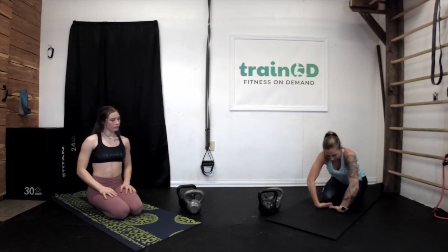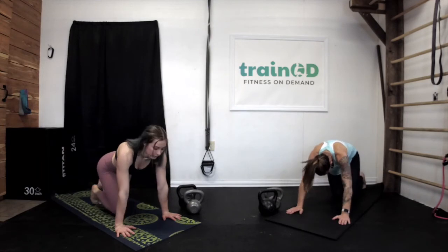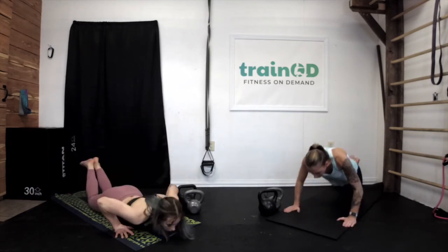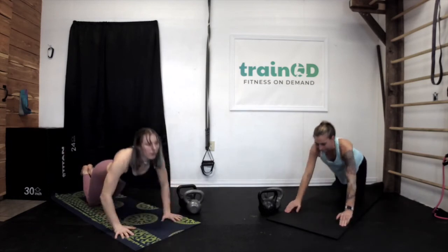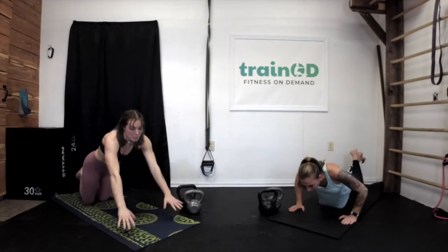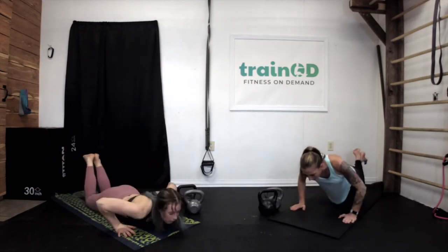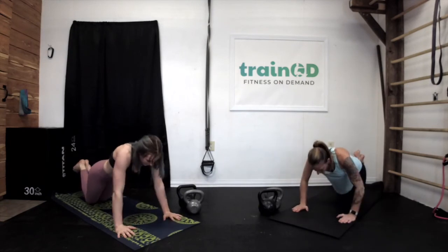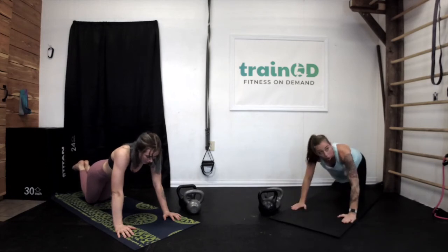Ten seconds left — catch your breath. If you're really out of breath, get your hands up a little bit, open up that chest, take a couple deep breaths. If it's your wrists that are hurting, your wrists are normally like this in your push-up, so stretch them in the opposite direction to release them. Let's finish our last 30 seconds of explosive push-ups. Ten seconds. And stop.